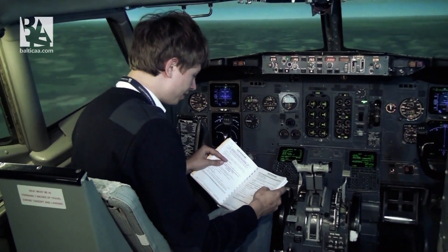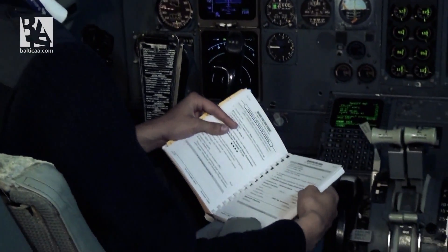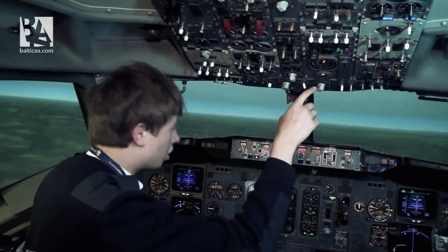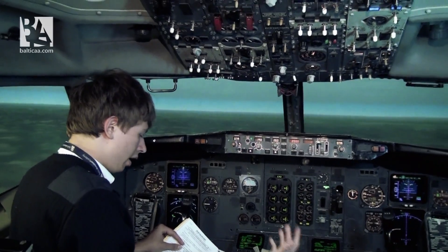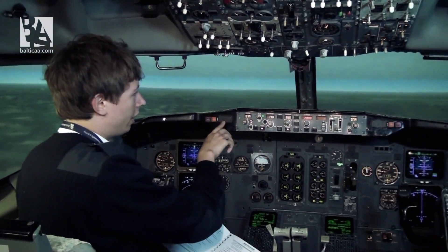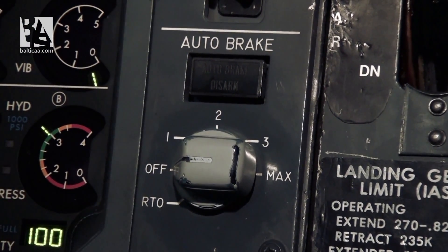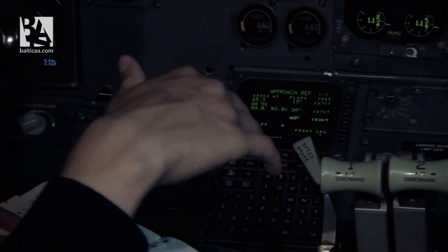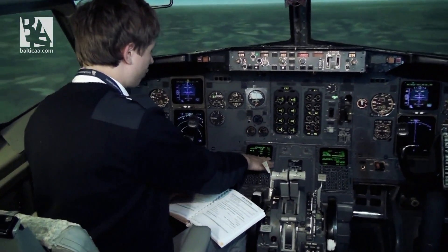Do not arm the speed brakes — the lift dumpers coming up from the upper side of the wing to push us down. Checklist is complete except deferred items. These are pressurization: we have to check our cabin altitude and landing altitude, and they are pretty much correct. Recall — we check there are any systems failed; currently we don't see any. Then we check that the autobrake is off. Landing data: we check our reference speed — the speed we have to hold over the threshold of the runway for landing — it is 123 knots for flaps 40.